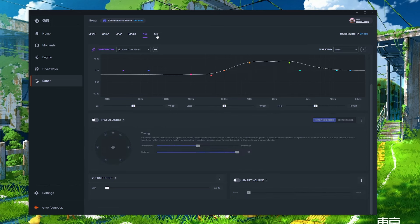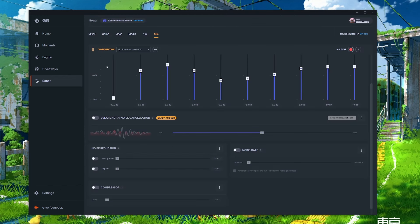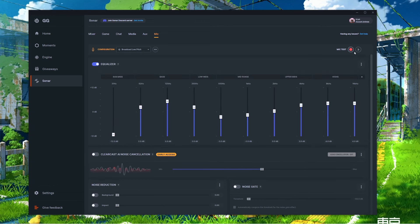The final tab is Microphone, which adjusts how you're heard through your mic — whether via Discord, a recording, or your stream. The setup is the same as the Chat tab with EQ sliders, ClearCast AI Noise Cancellation, noise reduction, noise gate, and compressor. The main difference is a mic test section where you can record yourself, play it on a loop, and make live adjustments. We hope everyone's enjoying Sonar — check out our FAQ page or blog on our website for additional questions. Happy gaming and for glory!